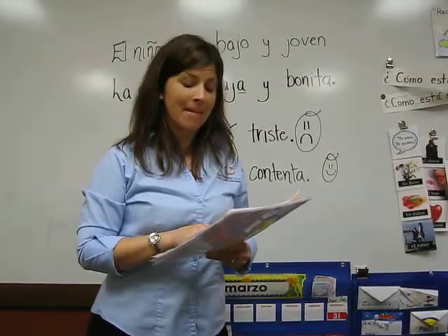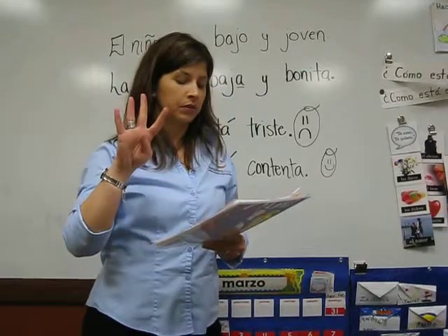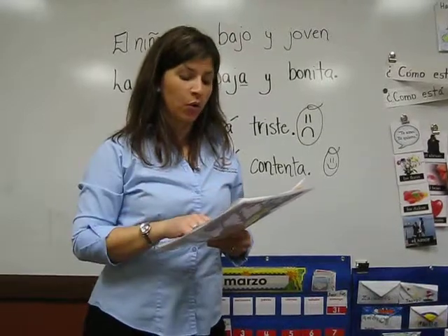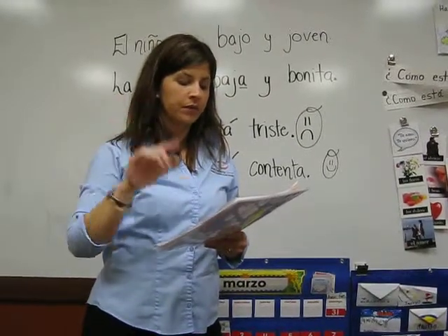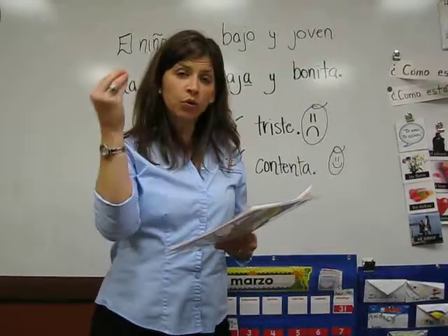Una cebolla mediana cortada en cuatro. Cuatro: Tres dientes de ajo. Cinco: Pimienta y sal al gusto.